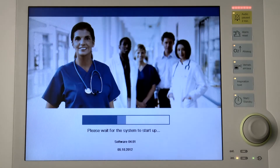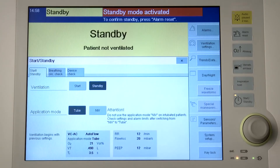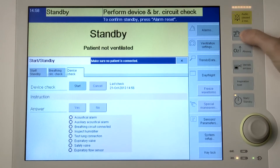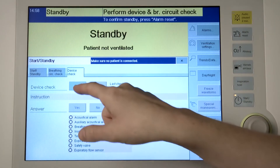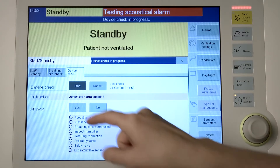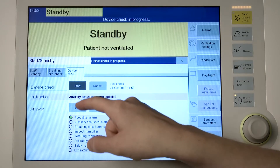Turn on Savina 300 and subsequently press the start standby key. Then touch the device check tab. There, Savina 300 displays the individual test steps in a list. Touch the start button and confirm with the rotary knob. Answer the questions in the instruction field by touching the buttons yes or no.